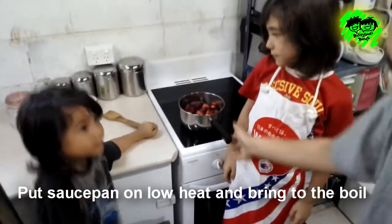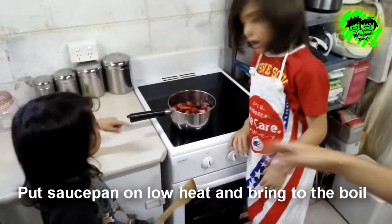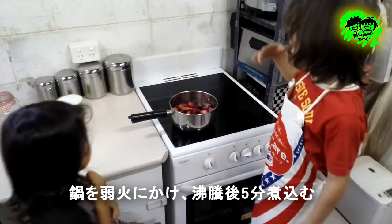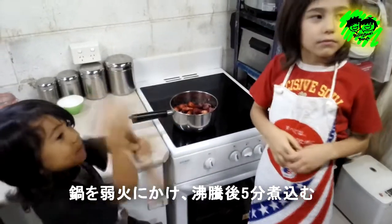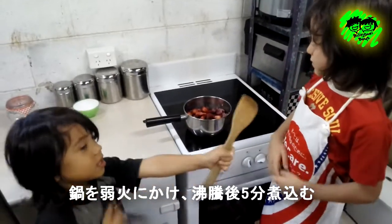Next we put the saucepan on the stove, then put the heat on low and bring it to the boil. そうしたら鍋を弱火にかけます。 Leave it boiling for 5 minutes. 沸騰して5分煮込みます。